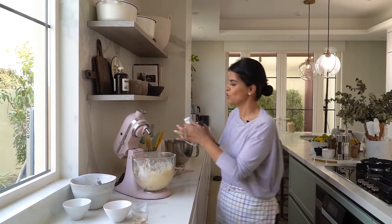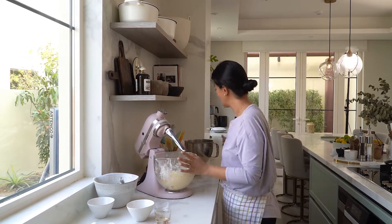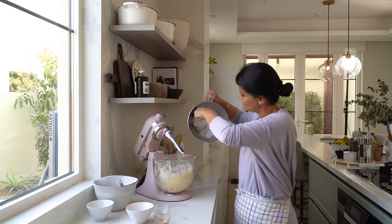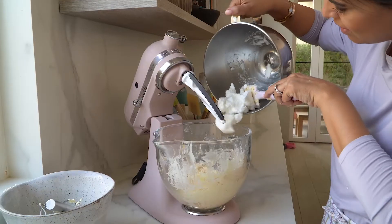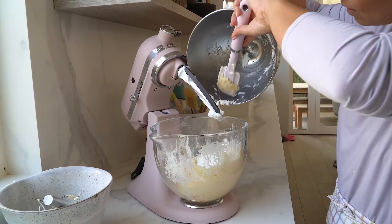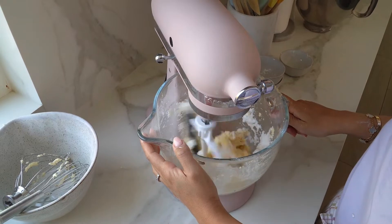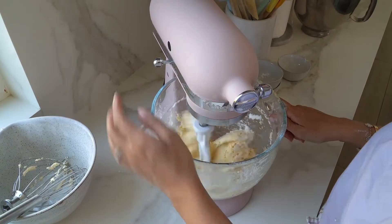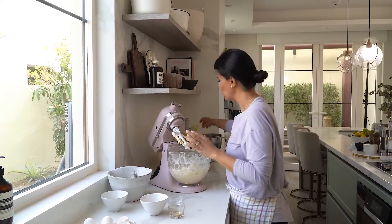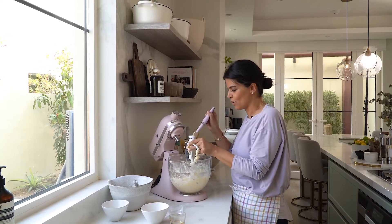I'm going to change and use a paddle attachment to help me fold in the egg whites. You want to make sure not to over mix — you just want to incorporate the egg whites into the batter.